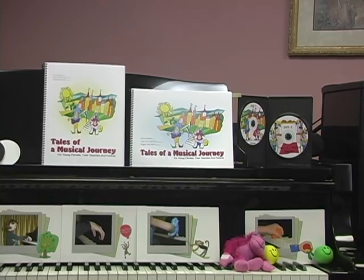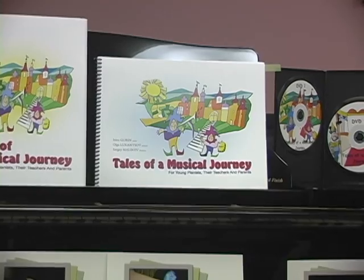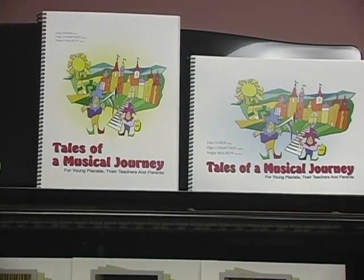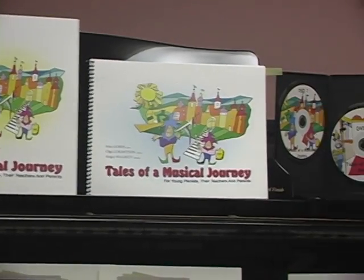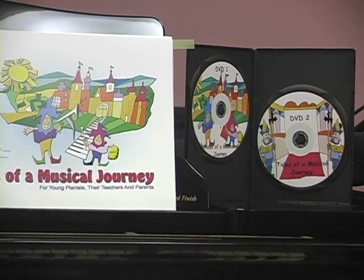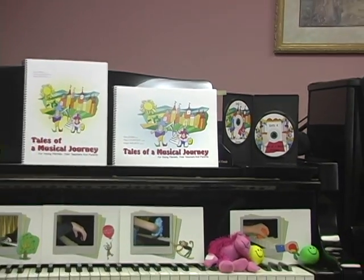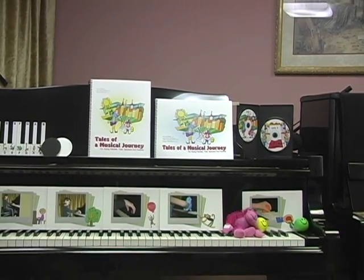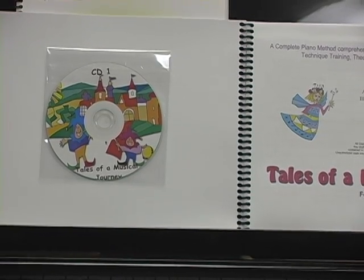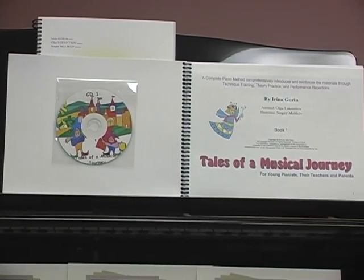The series consists of Book 1, Book 2, a DVD for teachers, and a supplemental kit. Each book includes a CD with accompaniments. The extensive artwork makes the materials catchy to young students.